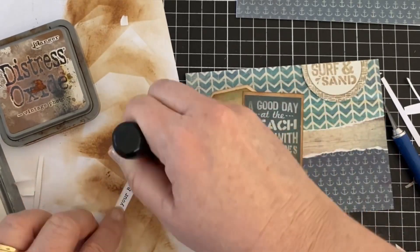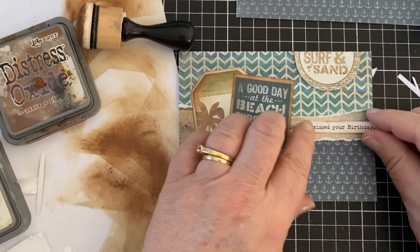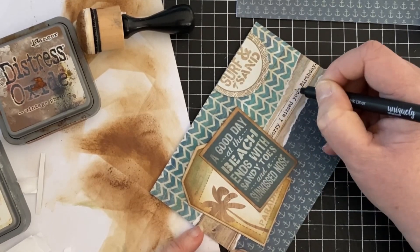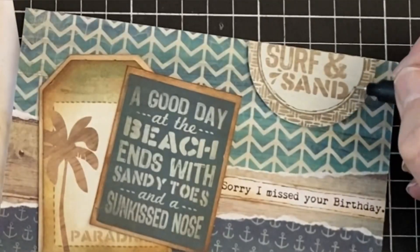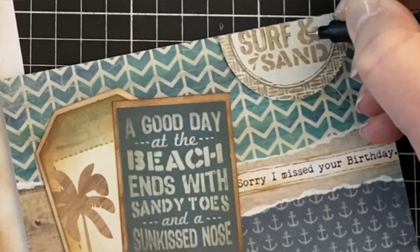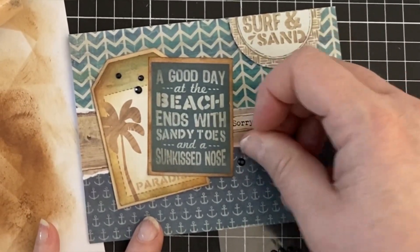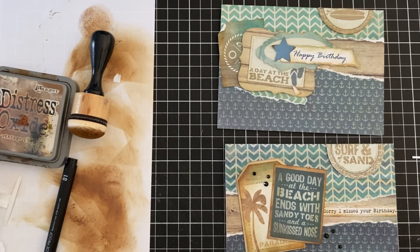And then I'll ink another sentiment and pop that in the centre as well. This one says, sorry I missed your birthday. I'm going to go around it with pen because I just wanted it to stand out a little bit more. This just gives it that something extra. And while I'm at it, I just doodle around the semicircle as well and also around the words to make them stand out a little bit more. And then these cards are done. I went through my stash of cards that I still have using torn paper designs, just to give you some more ideas on how you can go about this once you're feeling confident to start ripping into your papers.